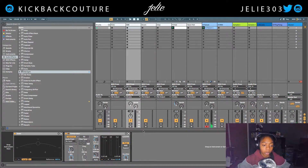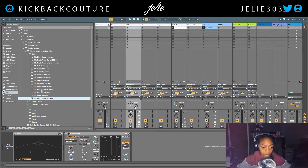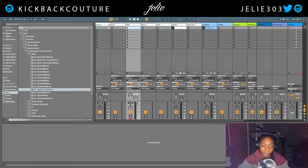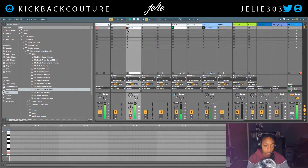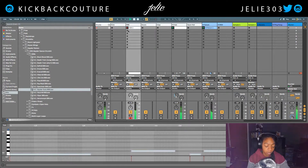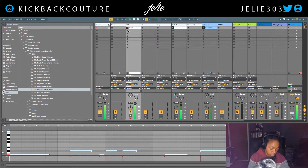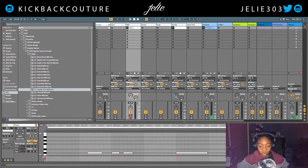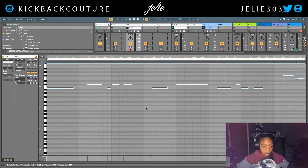Now let's add an 808. I'm gonna go with my Spider Guts 808 and see what it's tuned to. Now I'm gonna record an 808 pattern. Gonna move some things around — I messed up a little bit. Command A, Command U to quantize.